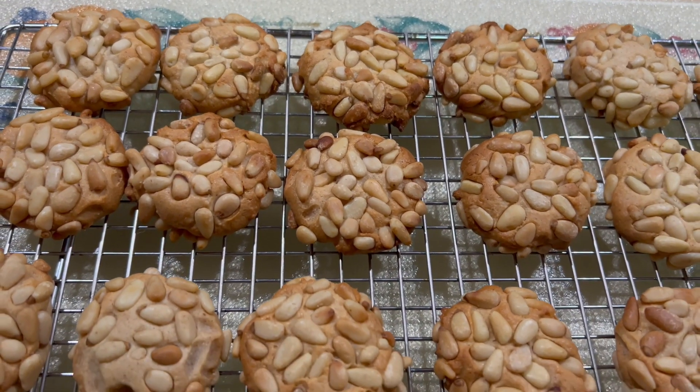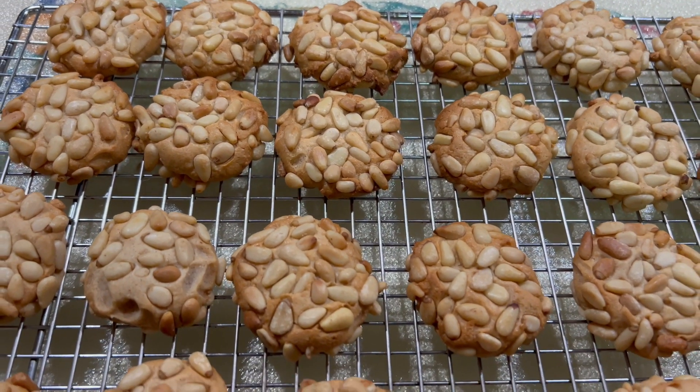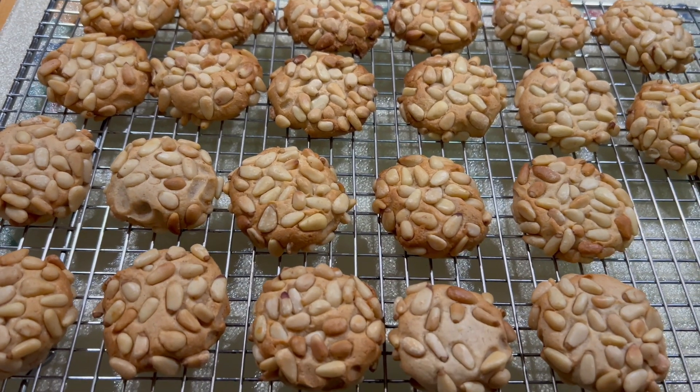Today, we're going to show you how we bake our pignoli pine nuts cookies.